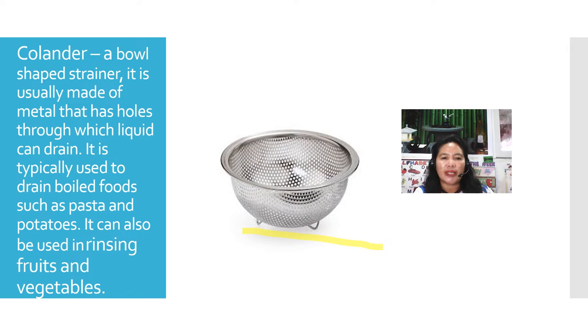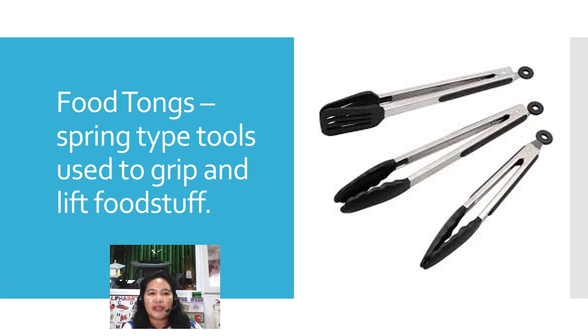This one is the colander. Are you familiar with this? Next is the food tongs. Food tongs are spring-type tools used to grip and lift foodstuff.